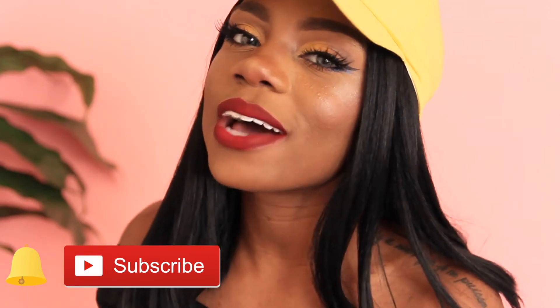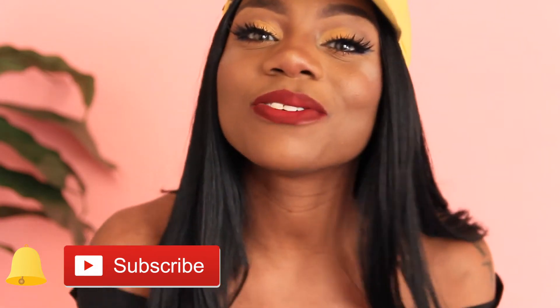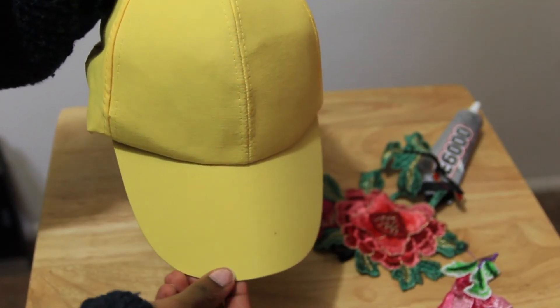I'm going to show you all how I achieved this, so if you're interested, keep on watching. Don't forget to hit that subscribe button as well as the bell button to be notified when I put out new content, which is each and every week. I love you all, thank you so much for watching!